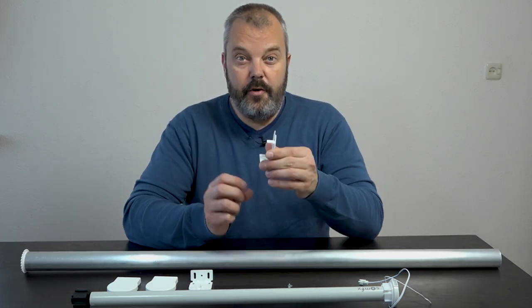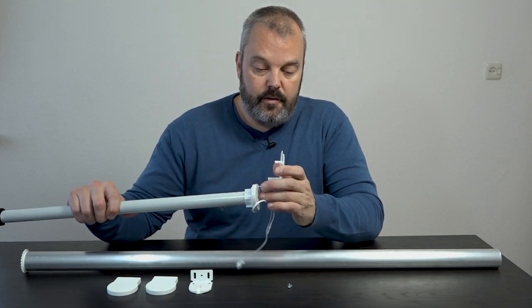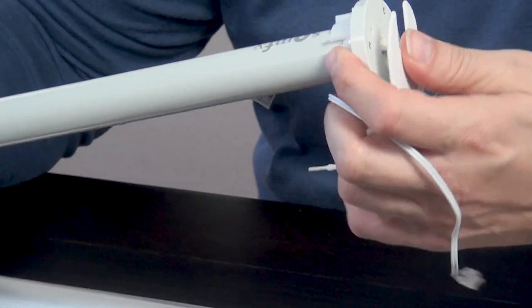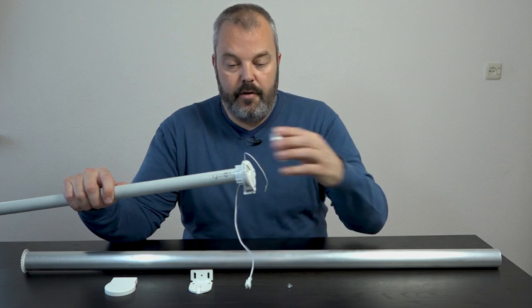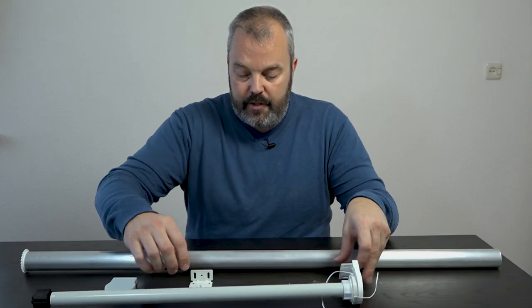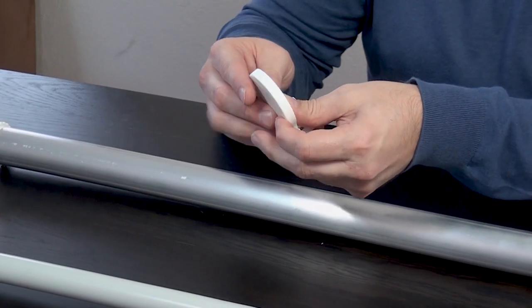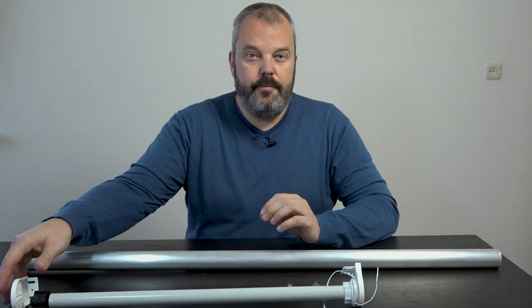There are brackets — one for the motor side. The good thing is you don't need a lot of parts to fix the motor to this bracket. You just push it in and the motor support is in place, with a cover to give it a nice clean look — just click it on and it's done. You have the same for the other side with its own bracket. That's all the parts in the kit.